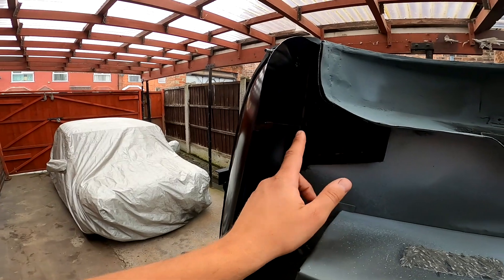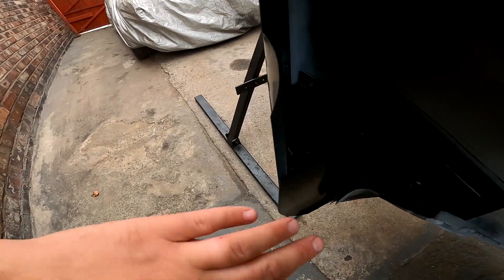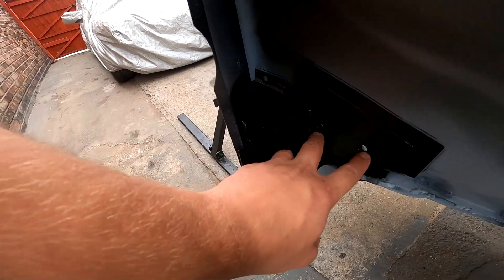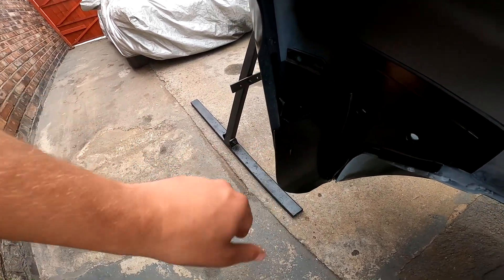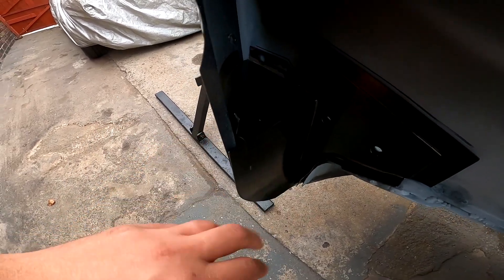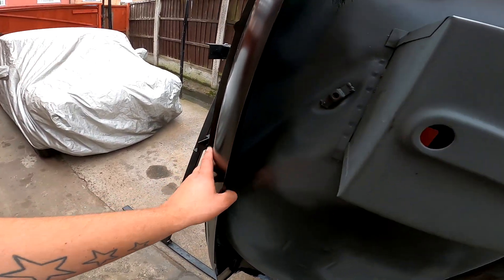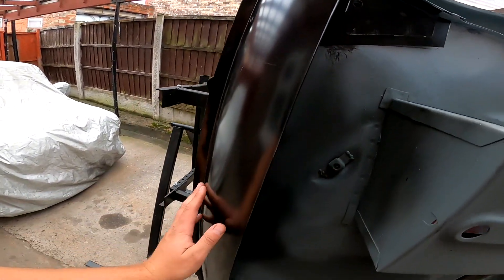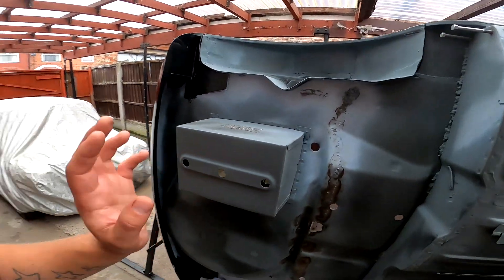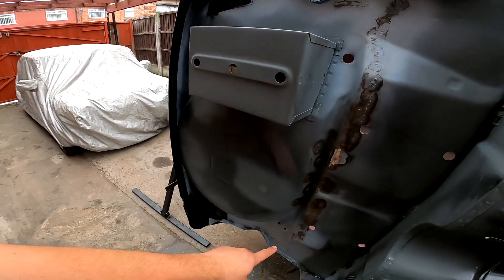These are heritage panels - a closer on each side. You can see how they work: they box in this whole section, the subframe mounts on there, and it adds quite a lot of strength to the back of the car. That's fitting all nicely - heritage panel as well. Just taking the stickers off the closers.